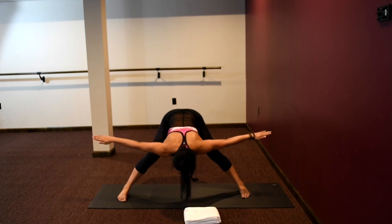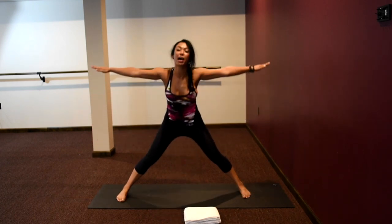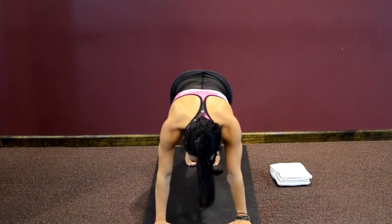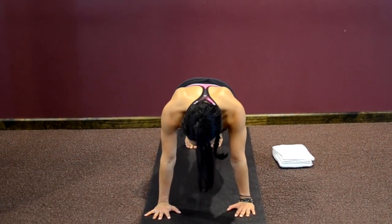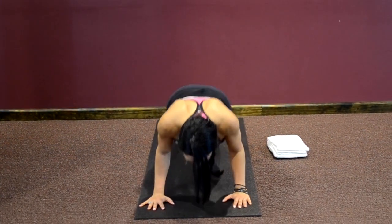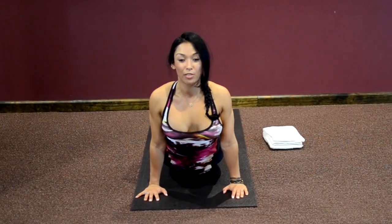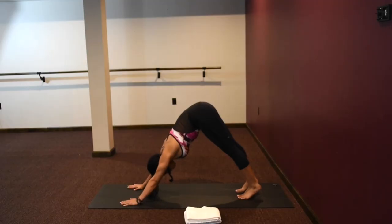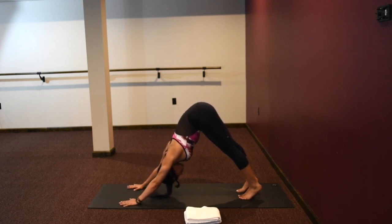Arms out to the side like airplane wings, carefully rising back up. Turn your right toes back to the front, cartwheel your arms down, step your right leg back — back in plank position. Bend your elbows 90 degrees, sweeping through, upward facing dog, flip your toes, downward facing dog. Hips up towards the sky, fingertips spread nice and wide, kneecaps lifted. Lengthen your spine, arms, and hamstrings.